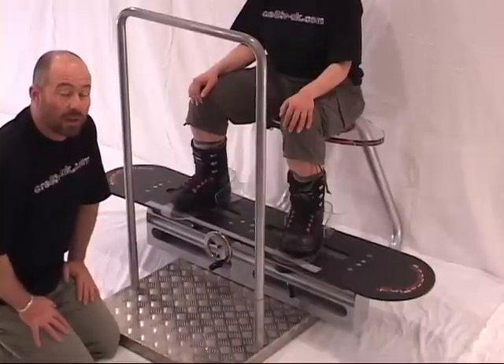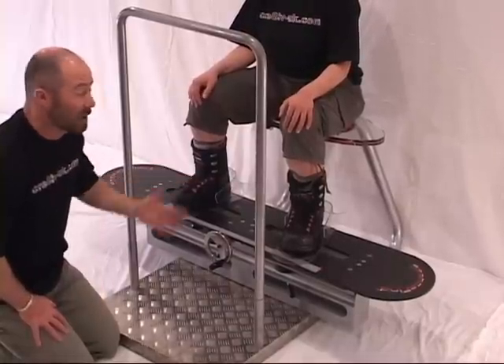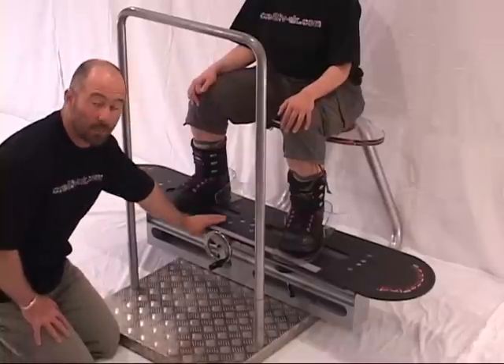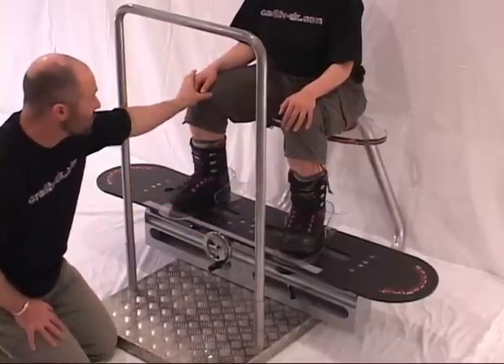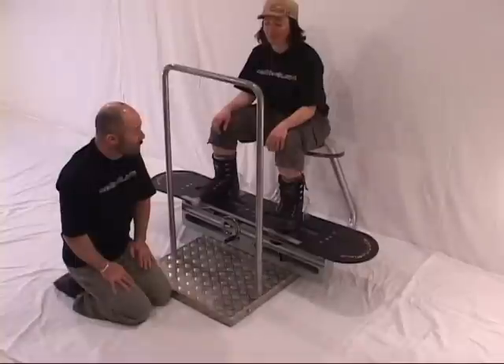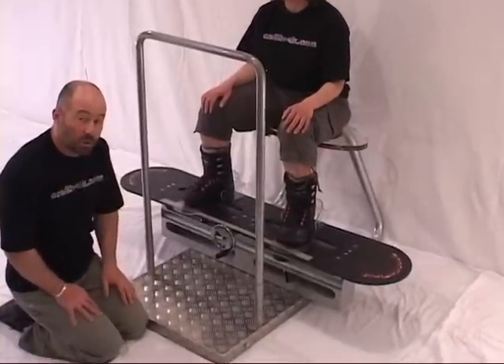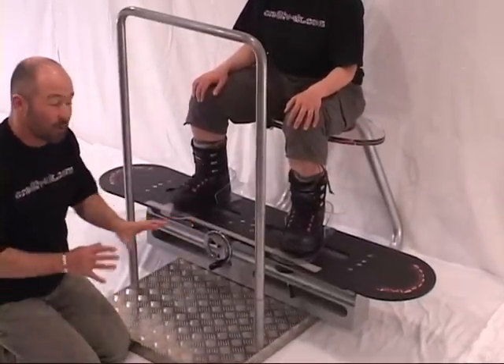Once we're happy with the balancing aspect, and Raina is comfortable, from the operator's perspective we can see the stability in the platform. We've done the muscle check and the knee alignment. We're going to lift our feet off the bindings. The operator will stabilize the plates — this stops any kicking or twisting that could give us a false reading.